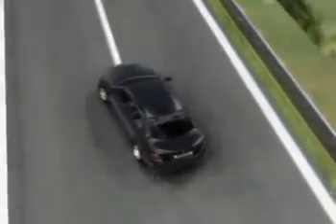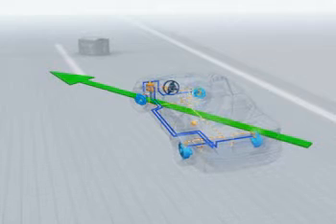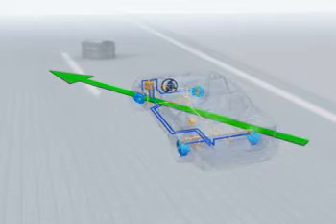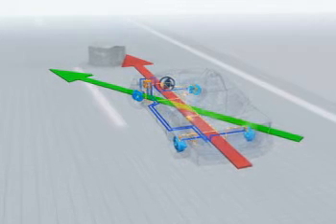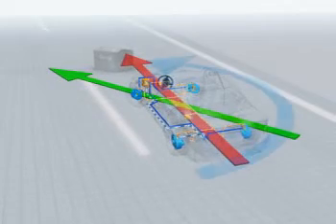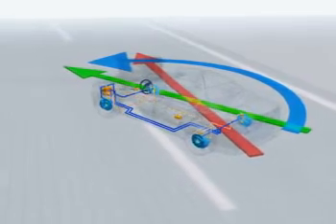What happens during the first steering maneuver? The driver has to swerve quickly to the left. The steering angle sensor transmits this to the ESP control unit, but the rotation rate sensor signals that the car is understeering — that is, it's drifting straight ahead towards the obstacle. In split seconds, ESP brakes the left rear wheel very briefly and sharply. This produces the desired counteracting force so that the car responds as the driver intended.